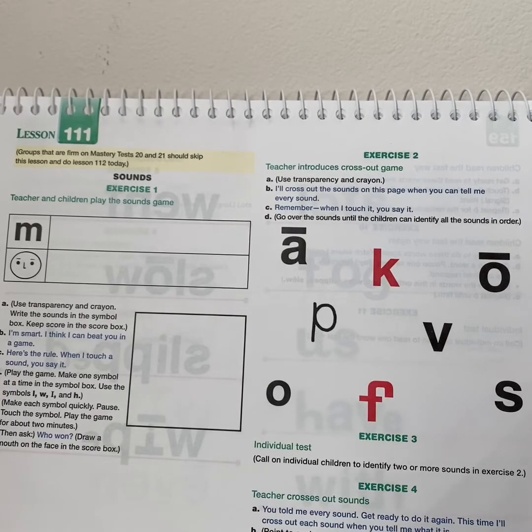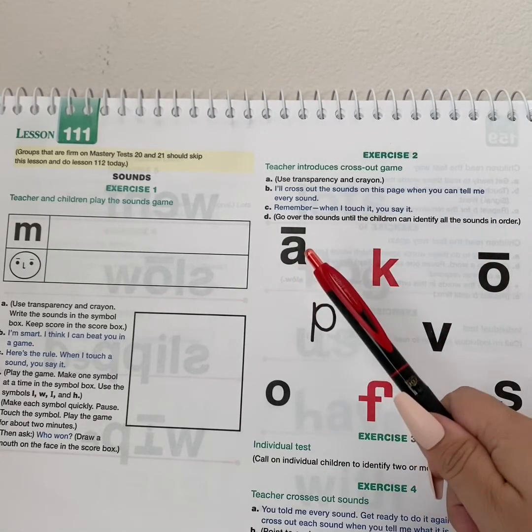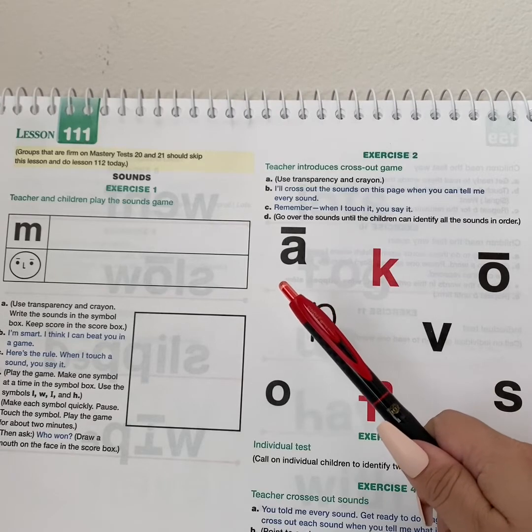Lesson 111. I'll cross all the sounds on this page when you can tell me every sound. Remember, when I touch it, you say it. Get ready.